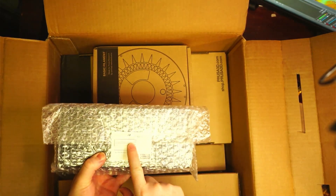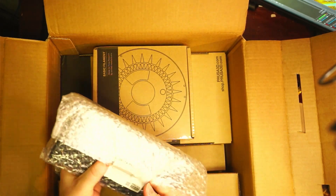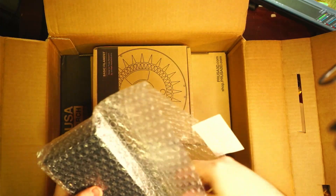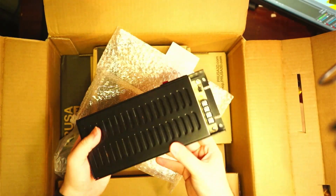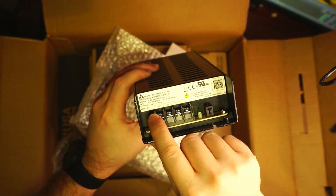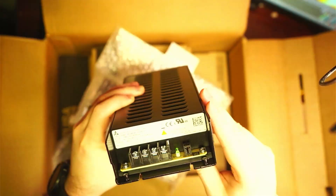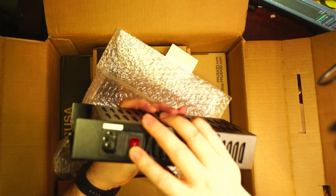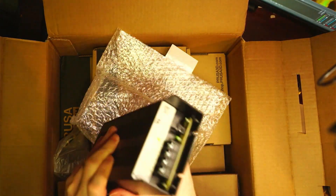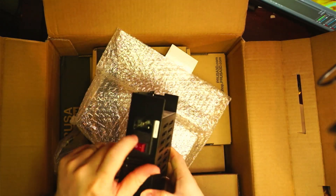We have the power supply — a Delta PSU. It looks like it is a 24-volt, 10-amp power supply. Pretty solid — made out of steel, lots of venting, and it comes with a fuse.